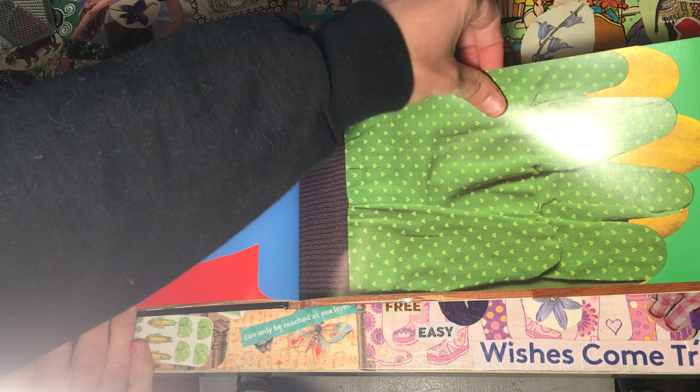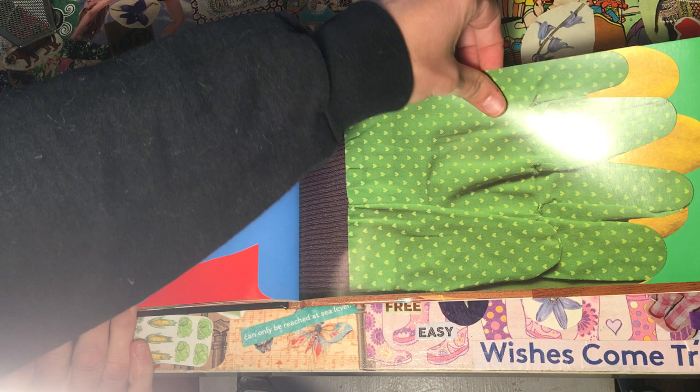Then, I'll join hands with my Mom and Dad. The end.